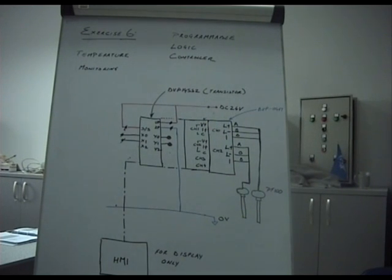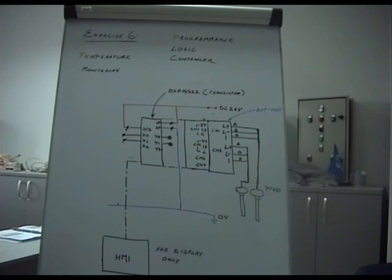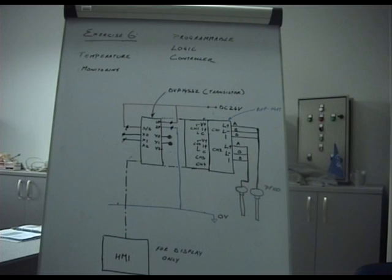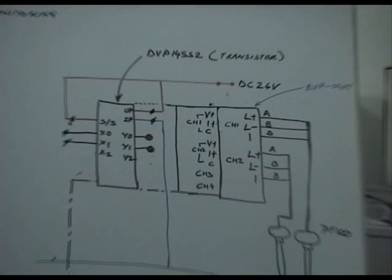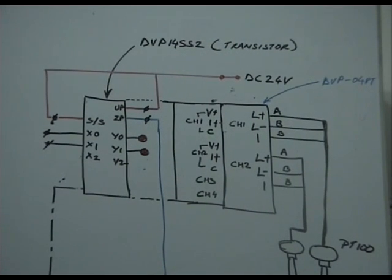This is exercise 6 with the programmable logic controller — about using extension modules to add functionality to a PLC. In the previous example we saw how to use analog information for voltage and current. In this case we have added a PT-100 module. If you need other kinds of inputs such as PT-100 or thermocouple, you need special purpose extension modules. This one is the DVP-04PT — it handles 4 channels of PT-100 or RTDs.